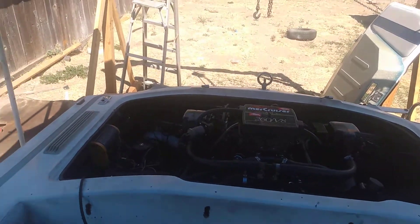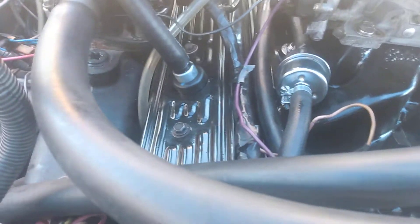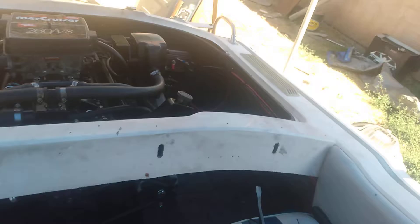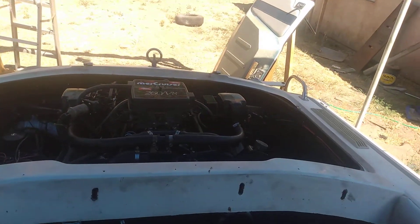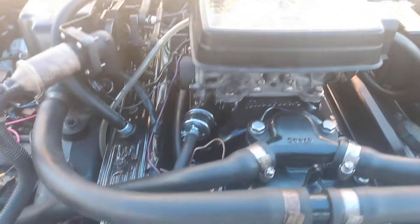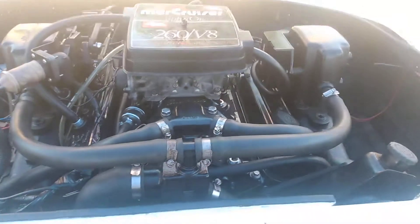Time to fire this thing up. This is the Vortec heads on the 260 we modified. Let's see what she sounds like. This fucking sounds mean.